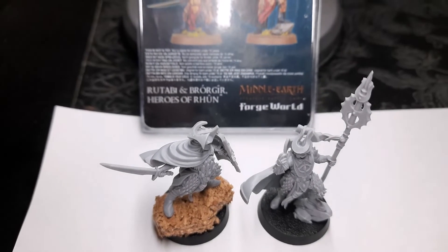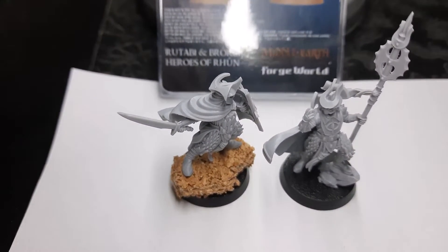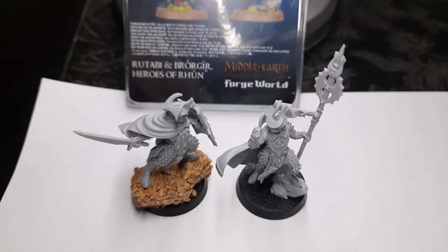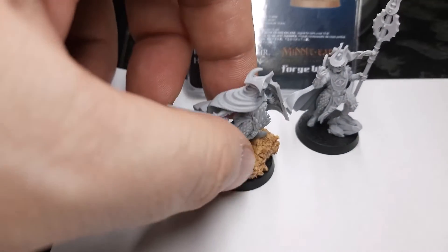Hi guys, today I'm going to do an unboxing — mostly built already — of Rutabi and Bro Gear, the new heroes from Forge World. I already assembled them; I forgot to film it because I was so keen to see how they look, and then I forgot to even register it. But yeah, it's not a big deal.